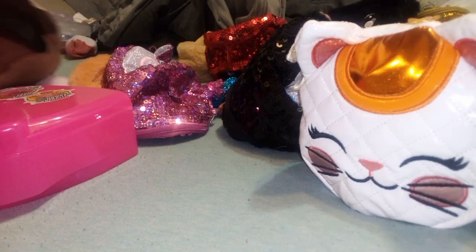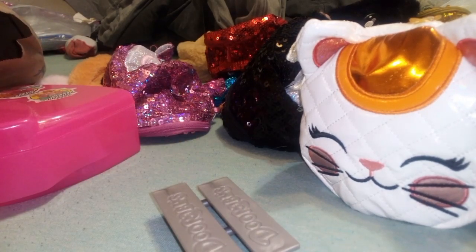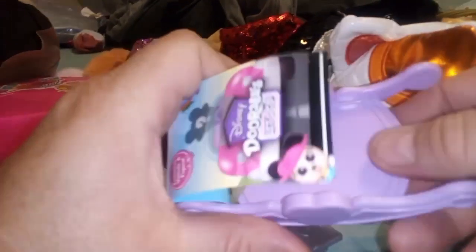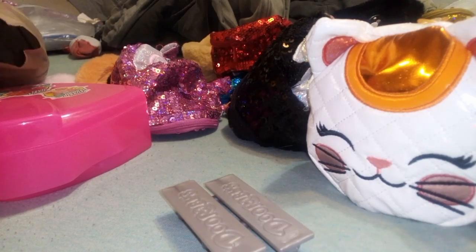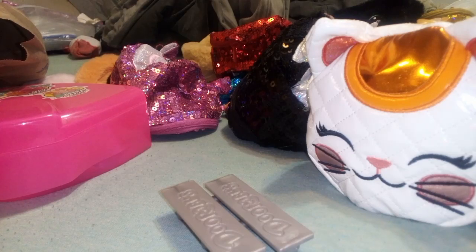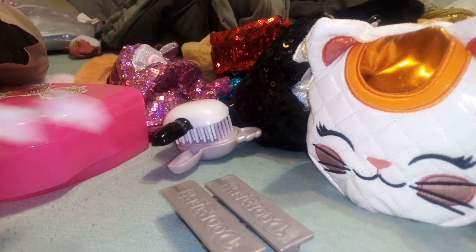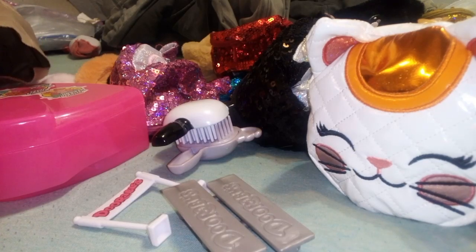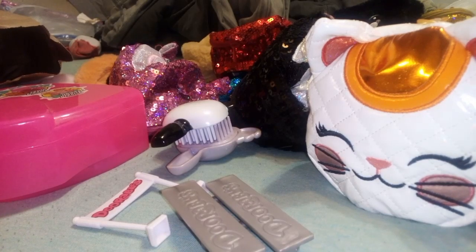My Little Pony is going to go with the rest of my Little Ponies as soon as I brush her hair out. There's this durable checklist and some brushes. There's a bunch of durable stuff. All right — these are all the checklists, which I'm going to put in here with them.